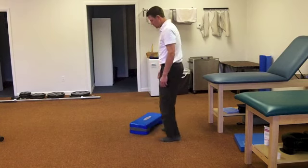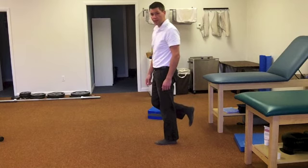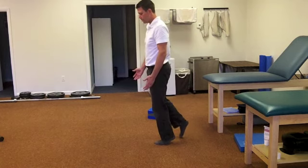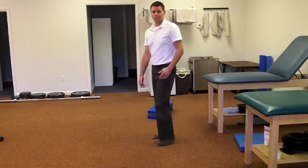Once that gets easy, take a step away and just stand on that ankle alone. From there, you can come up on your toes and put your other foot down — just toes — just to help balance. So you balance here on your toes, and again, that's difficult for me, so I need to practice there.